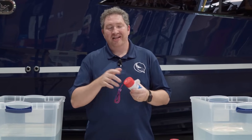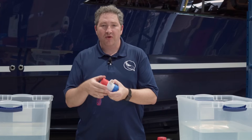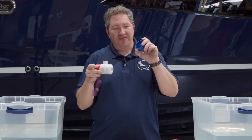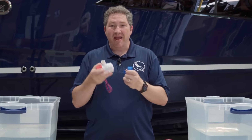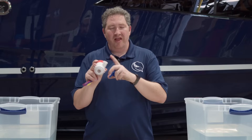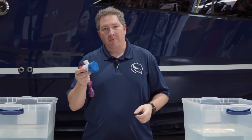I've bought cheap knockoffs of Rule pumps before that look exactly like this — red, white, and blue but generic branded. And it never fails that these baskets don't fit the actual Rule pumps at all. You can maybe force it in and sometimes you'll break the tabs trying to do it. In my experience, they never are a clean fit like a real Rule pump would be.